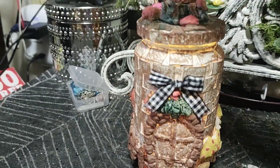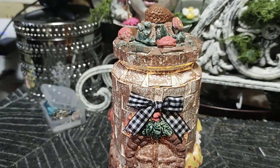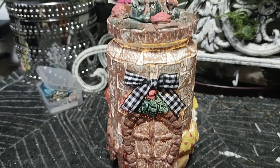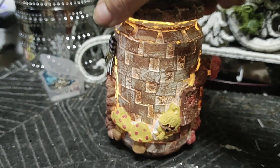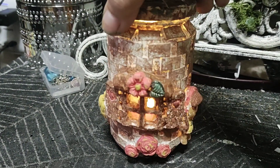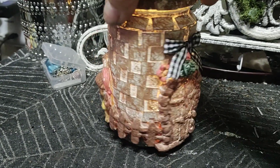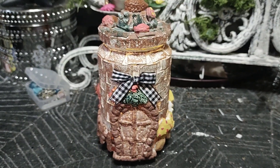So you guys let me know how I did with this hot glue, toilet paper roll jar - not the painting, I know I'm horrible at painting, but with the design and stuff. Let me know what you think down in the comments below, and thanks for watching!